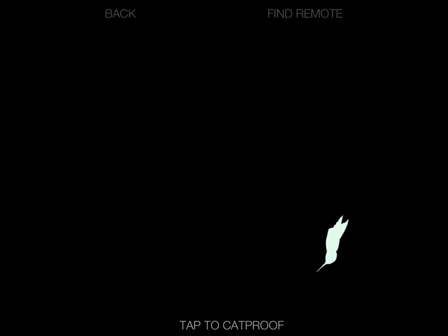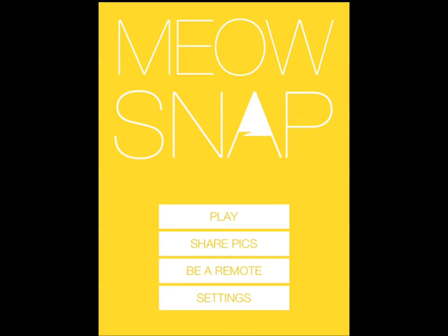So it can be a remote, you can play a game, you can cat-proof it. There's a lot of fun and I would say it's worth trying if you have pets at home — multiple pets. You just want to make sure your iPad is protected. So Meow Snap by Matthew Ward — very interesting concept. I'm not sure how effective it is, but I would assume that if your cat plays with it long enough and touches the screen enough times, you are going to end up with some interesting photos to share.